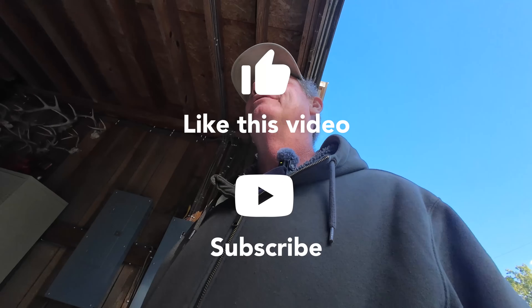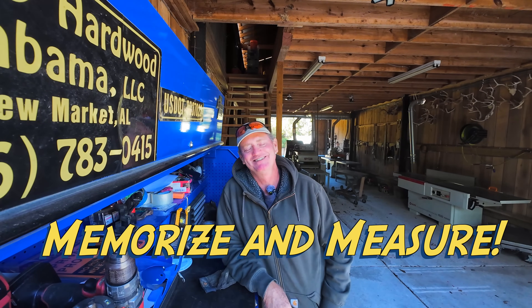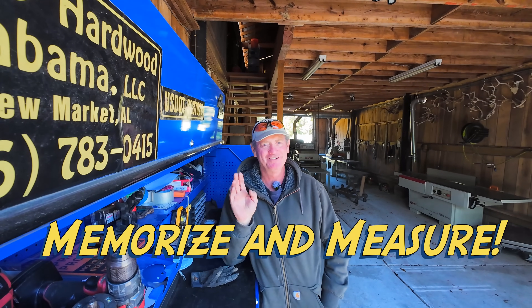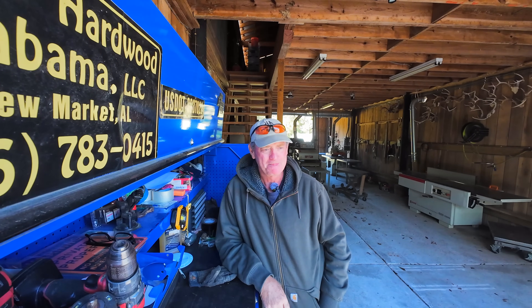If maximum moisture removal rate is so important, where do you find this out? The reality is you need to have these memorized for whatever species you're sawing — you need to have these memorized. This is the fundamental of the fundamentals.